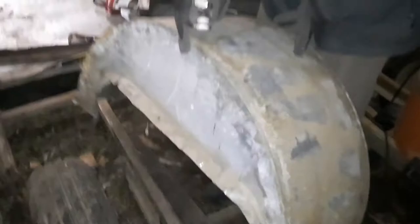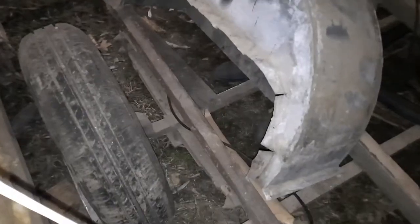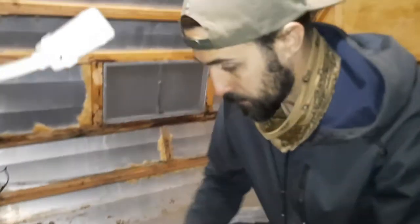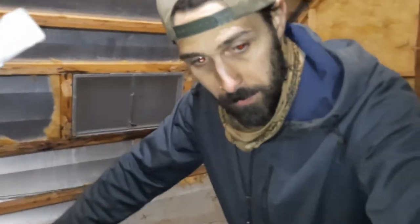I just finished tearing out the subfloor and taking off these wheel well panels. It's pretty rotted around them, so now I just need to replace anything that's rotten, which is pretty much the outer floor that this connects to. I'm going to replace around the wheel wells and the outer board that goes all the way around the outside of the floor.